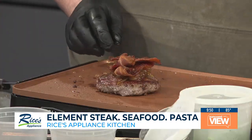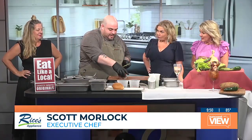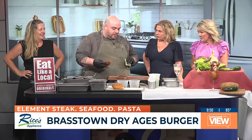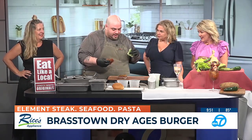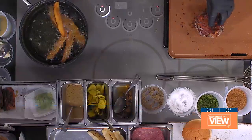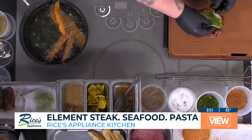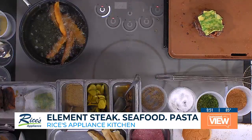So what we got here is a dry-aged Brasstown burger from our Brasstown Farms in North Carolina. Then we got our house-made onion jam. We do a slow cook on that with some white sugar and white wine and we cook it for about six hours. It's like the best thing you could ever put on a burger — you get all that natural sweetness from the onion, the sugar, and then the wine.